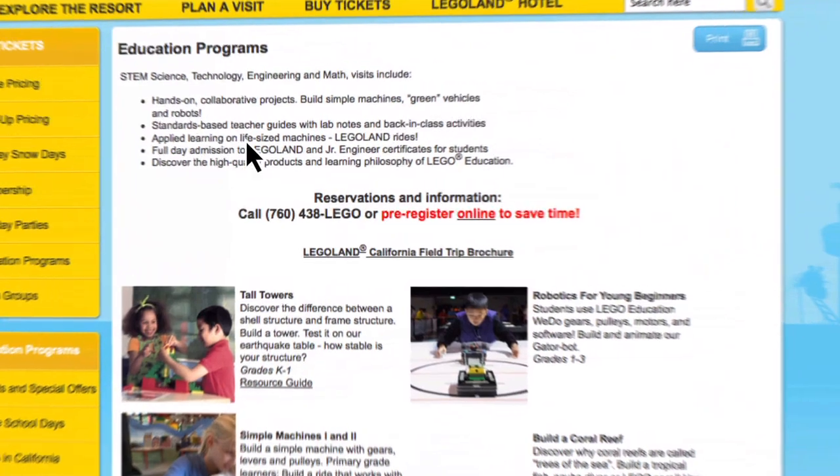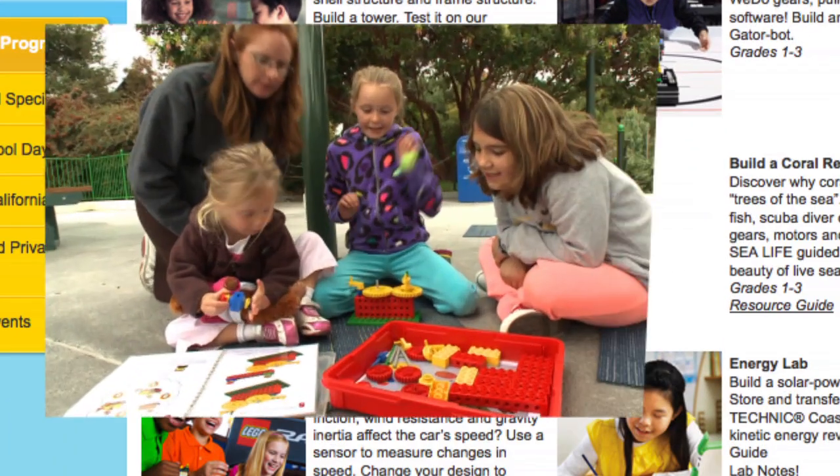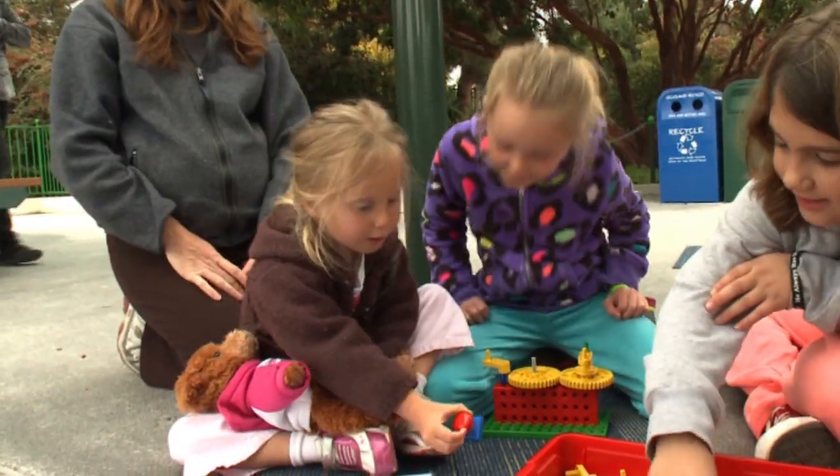For more information, visit Legoland.com/edu. To reserve a class, click the pre-registration link or call 760-438-5346. Hands-on STEM, 21st century learning, and project-based learning.